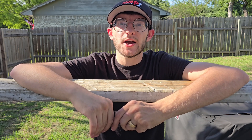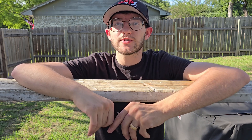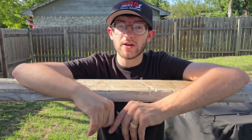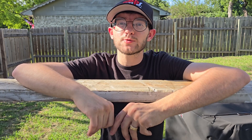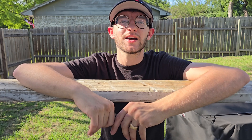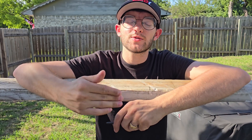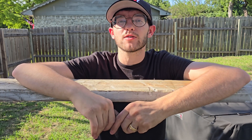Hey everyone and welcome to the channel. Today we're going to learn how to replace the cabin air filter for the 2005 to 2010 Chevrolet Cobalt. The vehicle we're specifically working with today is a 2007 Chevrolet Cobalt LS with a 2.2 liter engine. However, the procedure will work on any Cobalt between 2005 and 2010, also known as the first generation Cobalts.